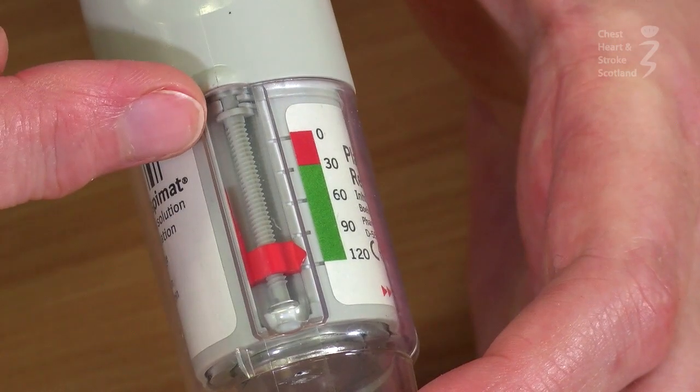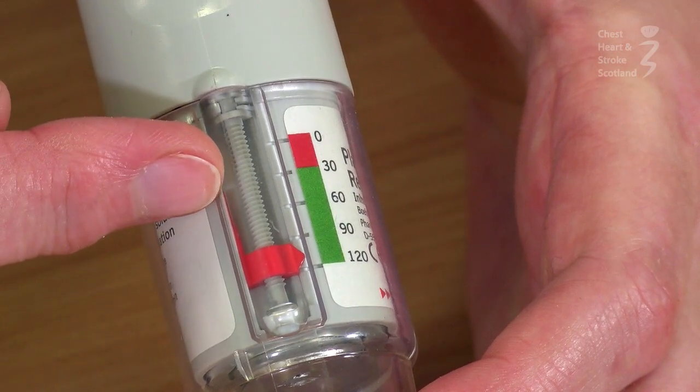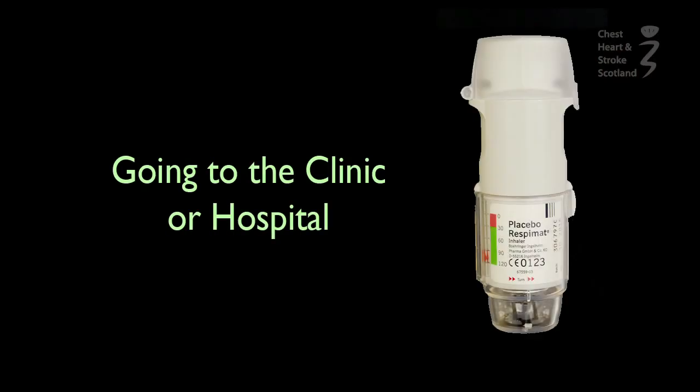You will know when you need a new inhaler. The dose counter counts from 120 to zero. When the red arrow matches with the red zone, you need to put in a repeat prescription. If you're going to the hospital or clinic, take your inhalers with you along with a repeat prescription.